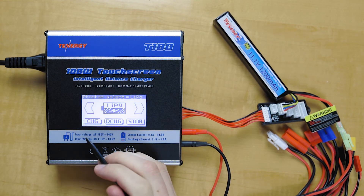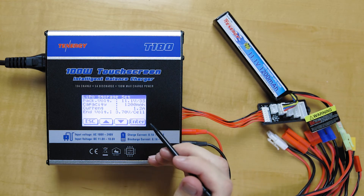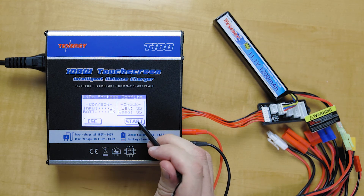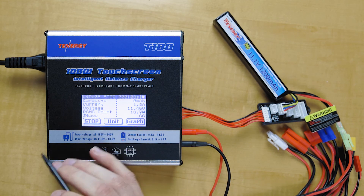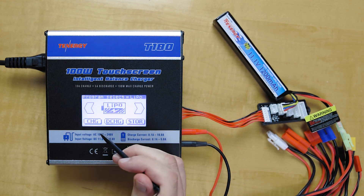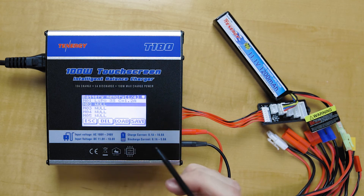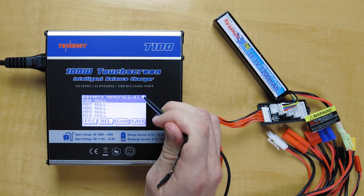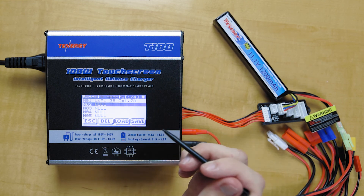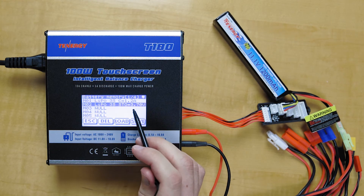So that last example was for charging. Say if you want to save a storage function, we'll go into there for the LiPo battery pack. We'll hold down Enter and quickly start it, and now it's going to go into storage mode. For the next time you'd want to use this function, we'll go back to the memory function, click on that, and go down to the second option — you can save up to 20 different settings. We'll click Save on the second slot. It's a LiPo battery 3S storage at 3.7 volts.